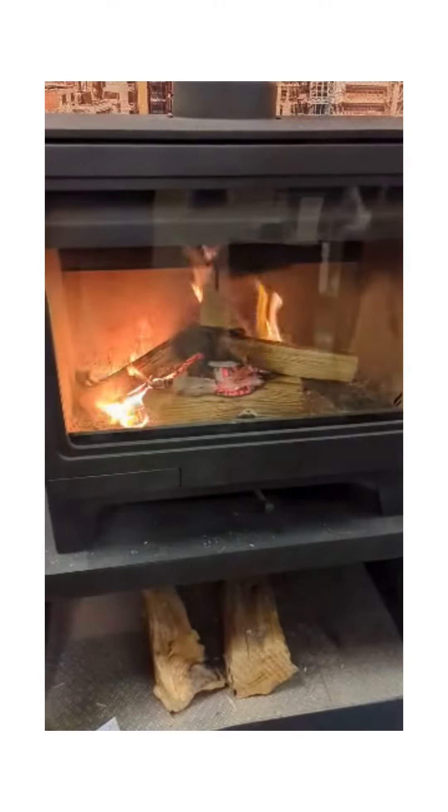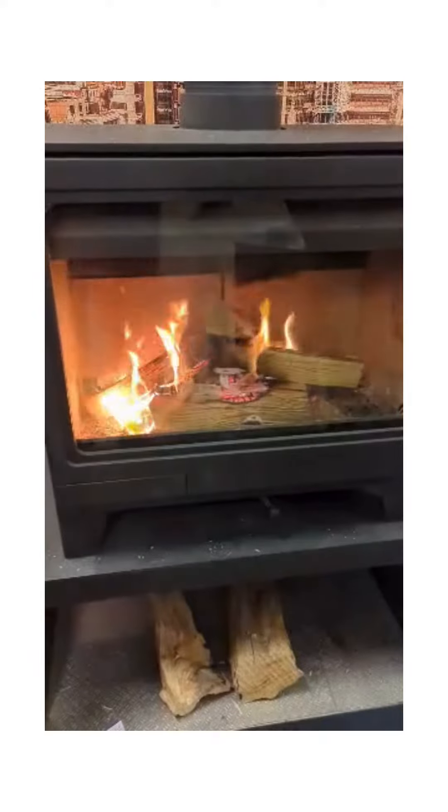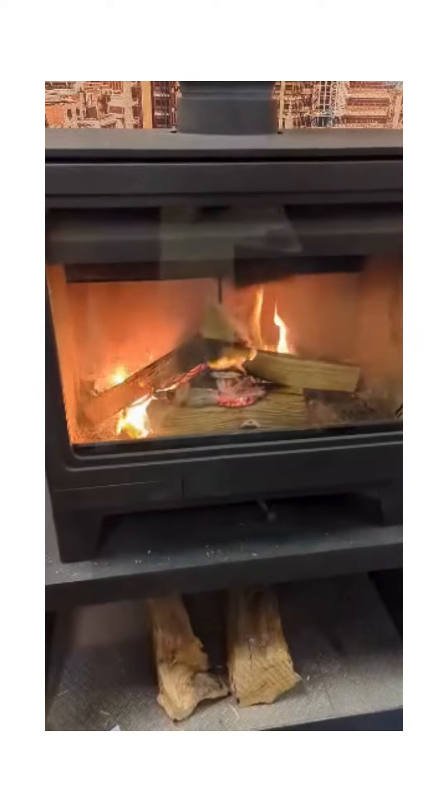So now we've added some smaller logs onto the top and as you can see the fire is starting to get established.